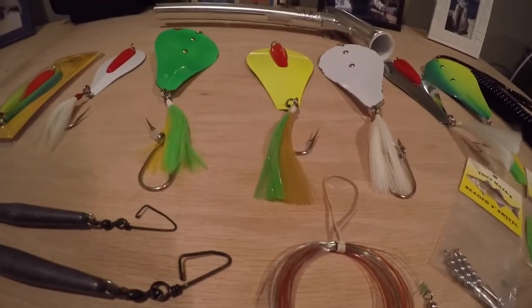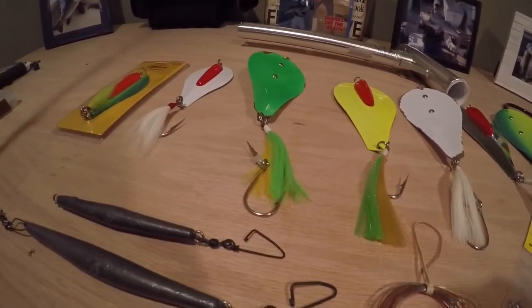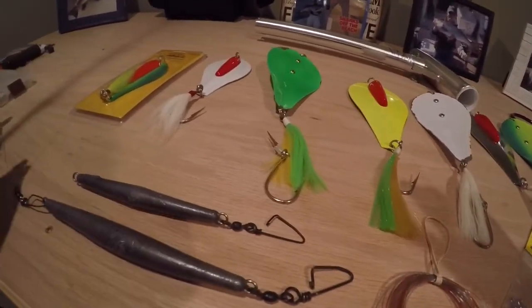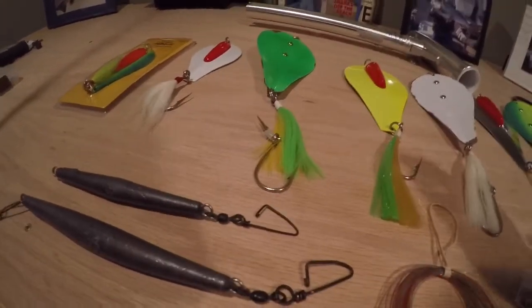So how to rig them. We troll braid on our boat, and the braid itself doesn't get the spoon down there to the right depth. You want the spoon around five feet off the bottom, and the braid itself on the spoon doesn't get it down there that deep. Therefore, we have to use a drail.